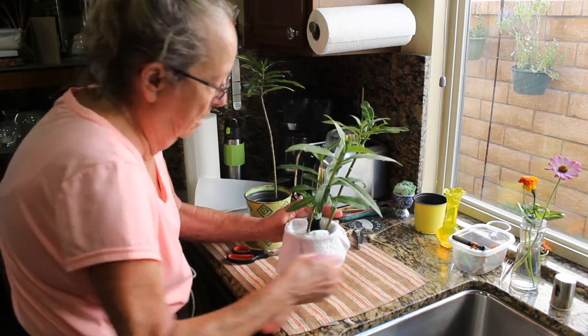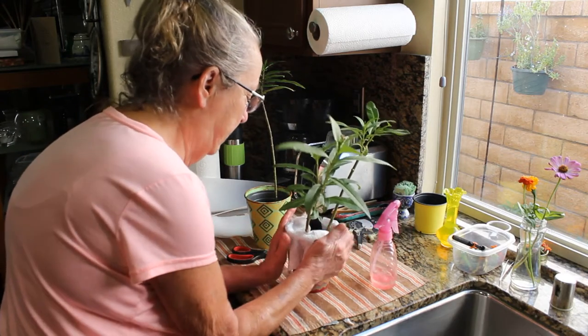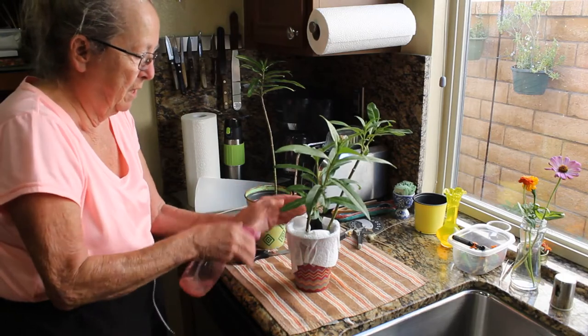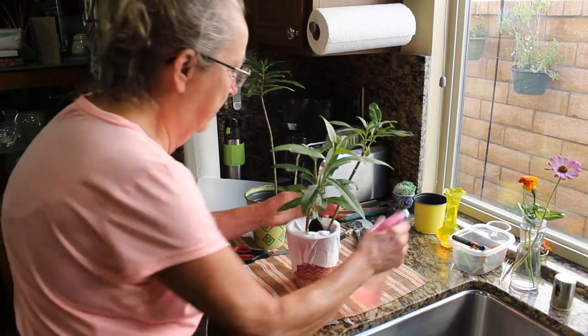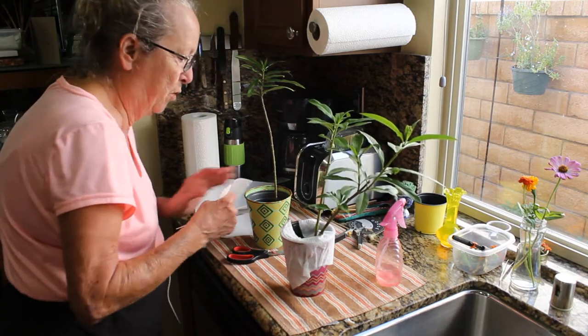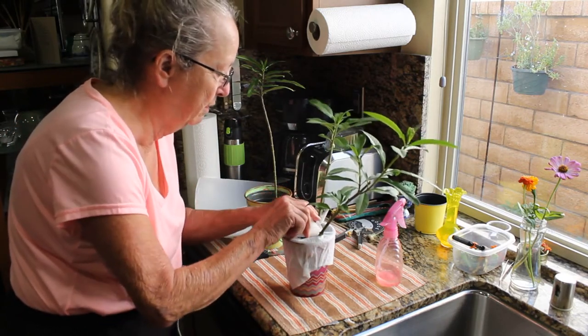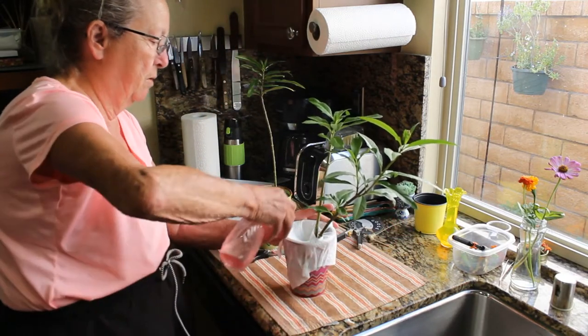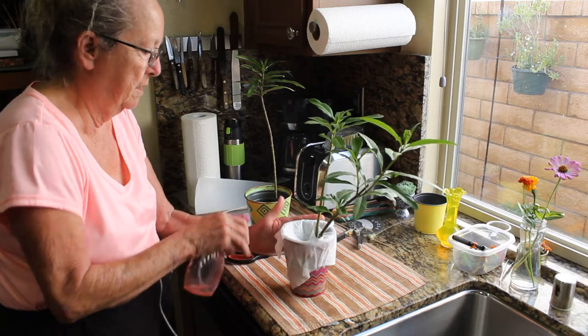I found that a lot of the milkweed cuttings, if I keep them in water after the leaves have all been eaten off by the caterpillars, they actually regrow and form new plants. So it's an easy way to get more milkweed without waiting for seeds to grow, because it takes a lot longer for that to happen.